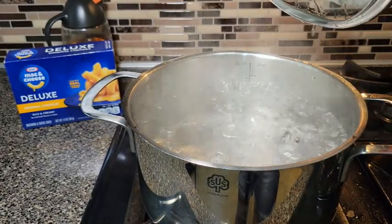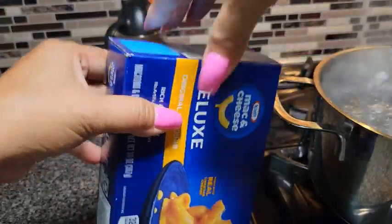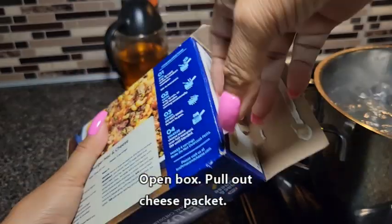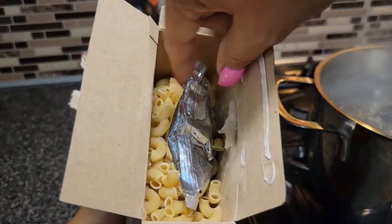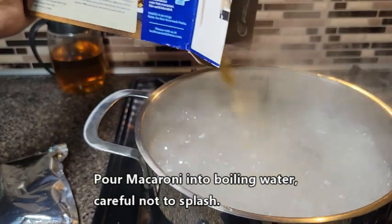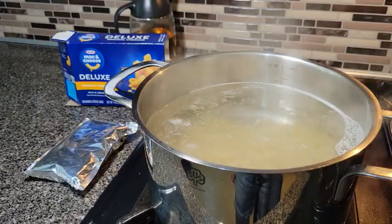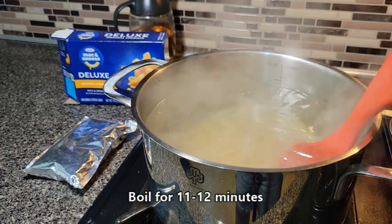Alright, it looks like it's boiling good now. I'm going to open up the box of macaroni and cheese — I'm going to open it on the short end. Now, before you dump it in, there's a cheese sauce packet. Pull it out and set it aside. Now we're going to dump all this macaroni into the boiling water. Make sure you stir occasionally. You want to boil the macaroni for 11 to 12 minutes. Set a timer.